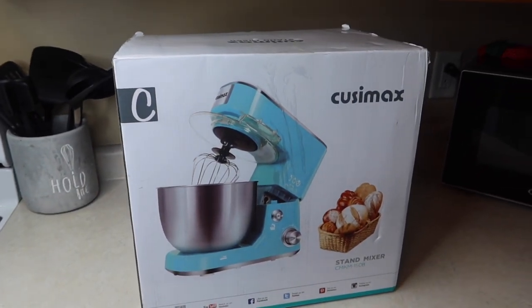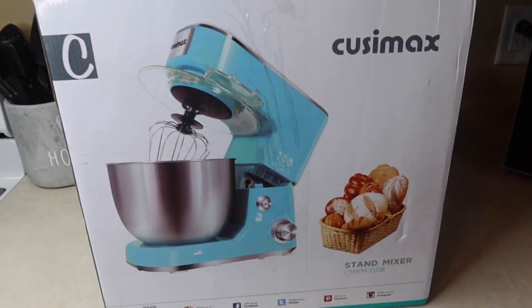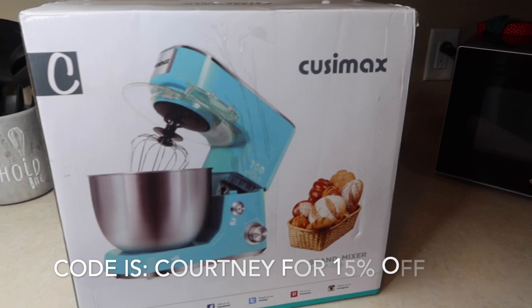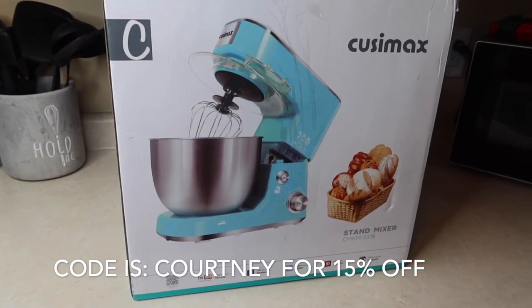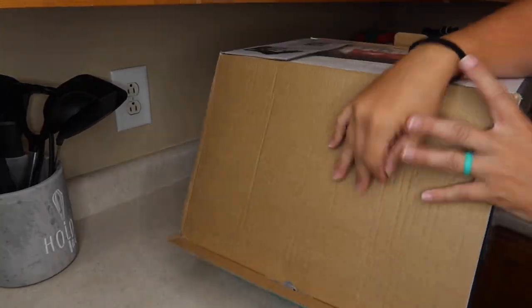First thing I'm actually going to do is unbox this and just kind of show you what all it comes with, because I'm really excited about it. They were kind enough to send this to me and they gave me a discount code if anybody else is interested in a stand mixer as well. I'll leave that in the description box below. It's just code Courtney. So that was really nice of them. Let's open it up.